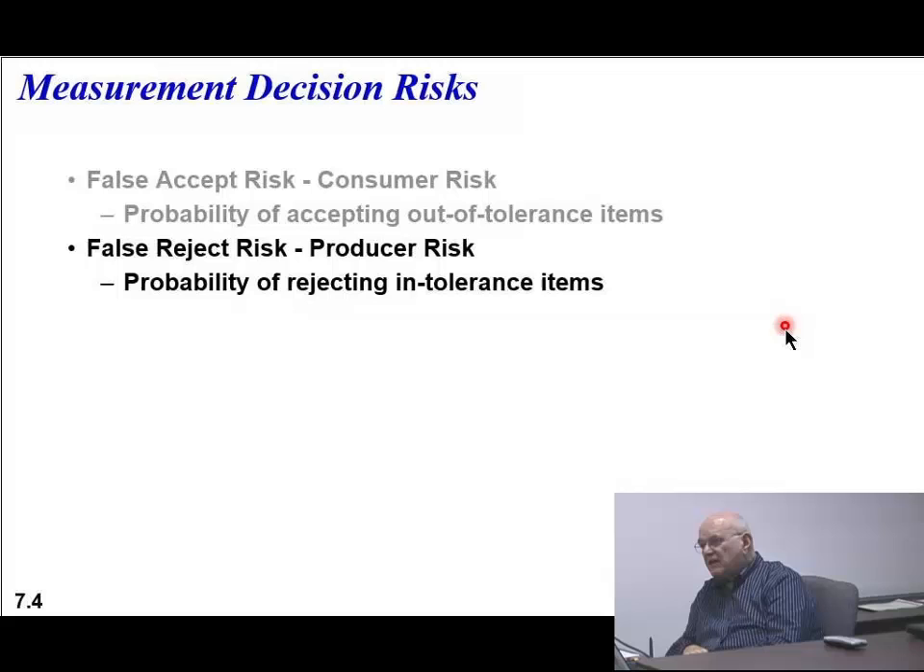How about a false reject risk? This is the producer's risk. You're making something and you say, 'This is not good enough, this is not good enough' - but in reality, they were fine. So what happens to your production costs? They go up. When your production costs go up, the item costs more. You lose your competitive advantage.